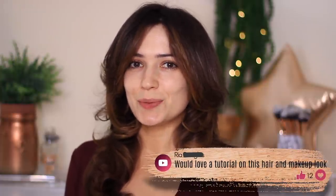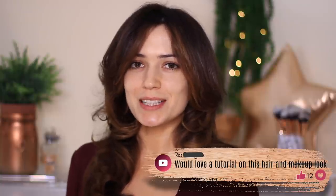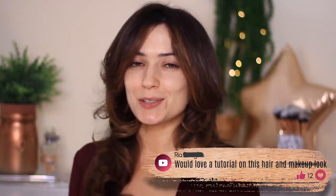Good morning everybody, hope you guys are doing good. Welcome back to the makeup chair. Today I'm going to recreate the look that I was wearing in my most recent Friday Favorites — this was requested by Ria, she wanted to see this look. I'm hoping the makeup will wake me up because I look and feel very tired right now, so let's get started.